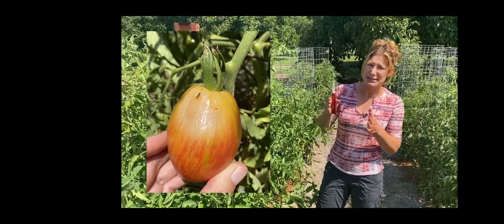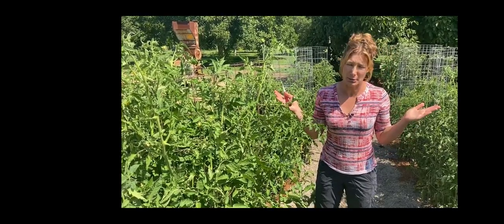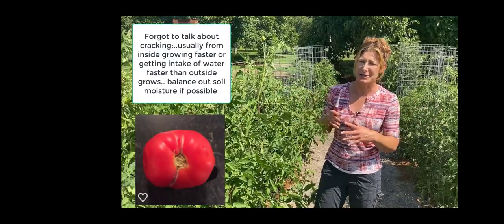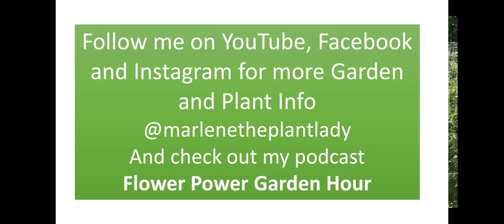Sunburn — yes, tomatoes will sunburn, especially if they're exposed to the sun. You'll usually see a brown, leathery spot on the side getting the western or southern sun. Try to tuck them underneath the foliage. Hopefully your plants are nice and big so you don't have sunburn, but once again, completely fine to eat. Those are some of the major problems or strangeness your fruit may have — hopefully that helps. Until next time, thanks!